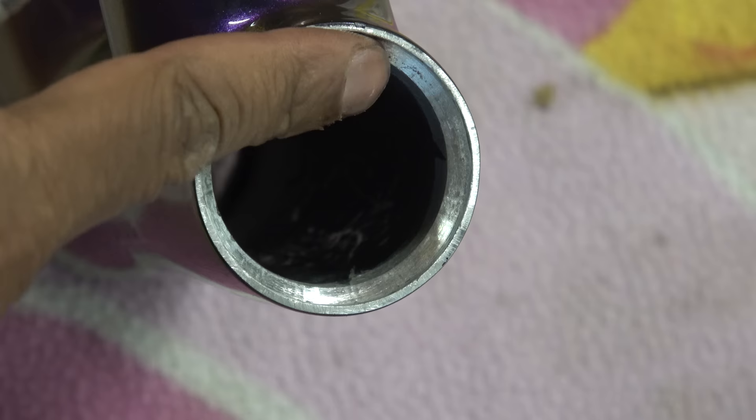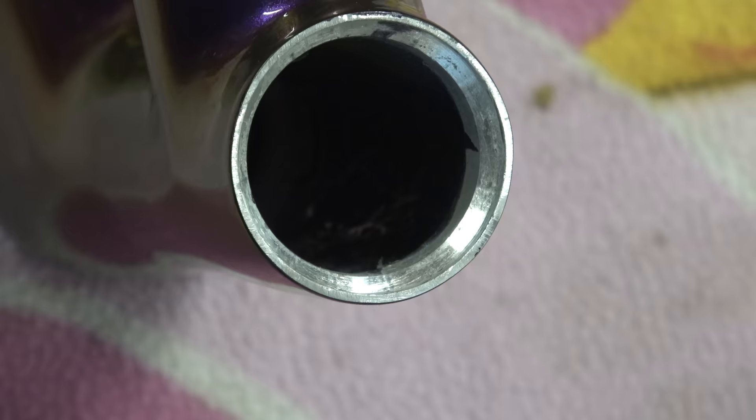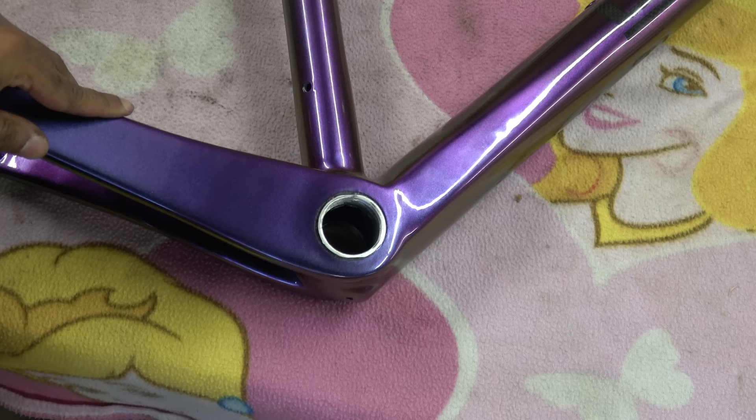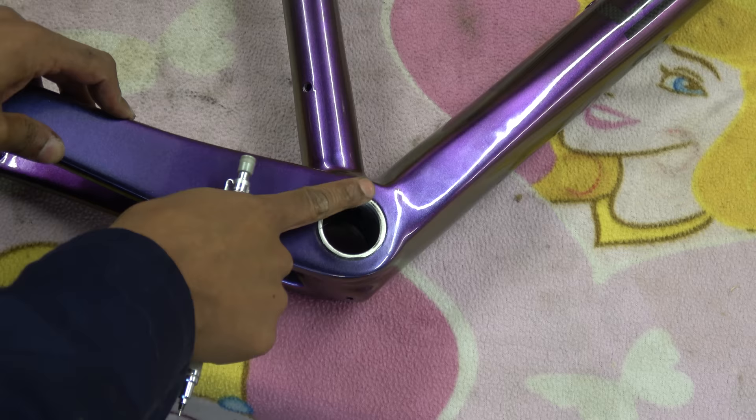The upper headset bearing finish is terrible - there's a load of chatter marks in there. It looks like it's been an aluminium tube that's had the bearing seat machined into it. It's rough - not a finished machine surface - and you can see it's either epoxy or adhesive with some paint overspray that's gone in there.